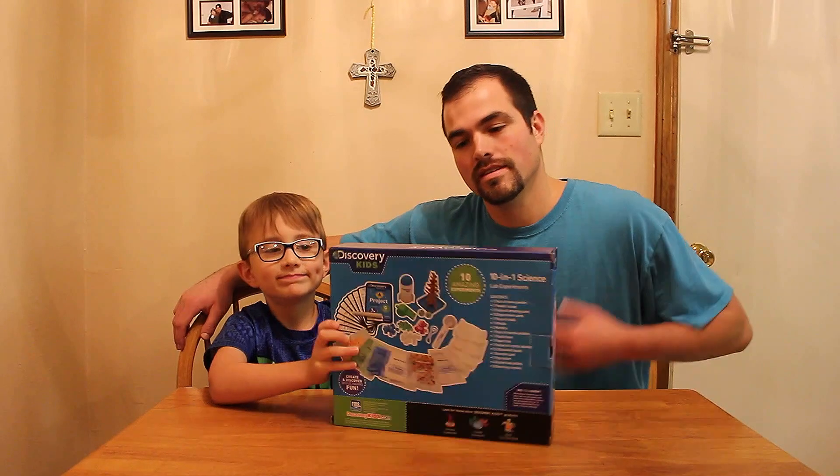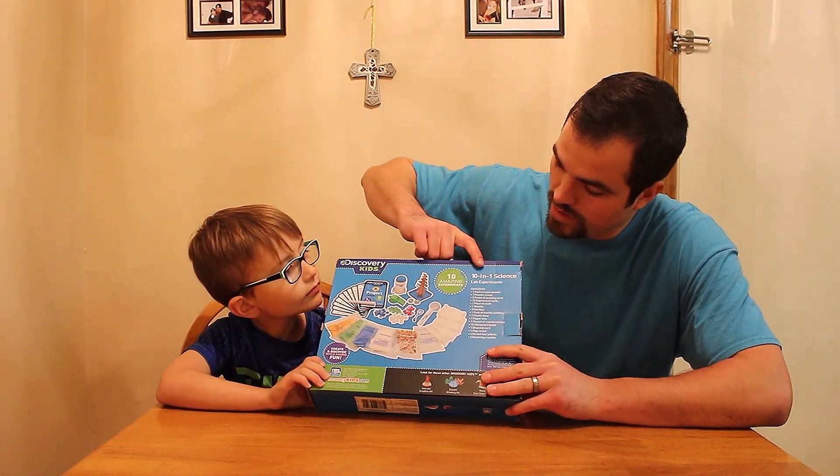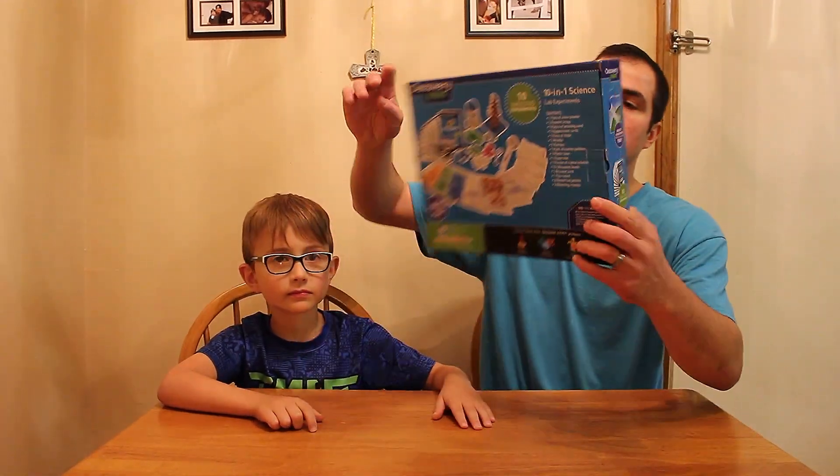Discovery Kids. This is a 10-in-1 science lab experiment. We've got some of them going already, but what it actually features are some of the things here on the back of the box.